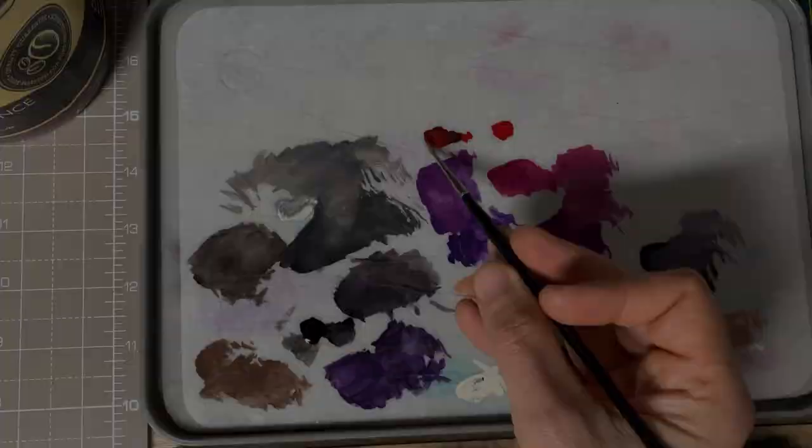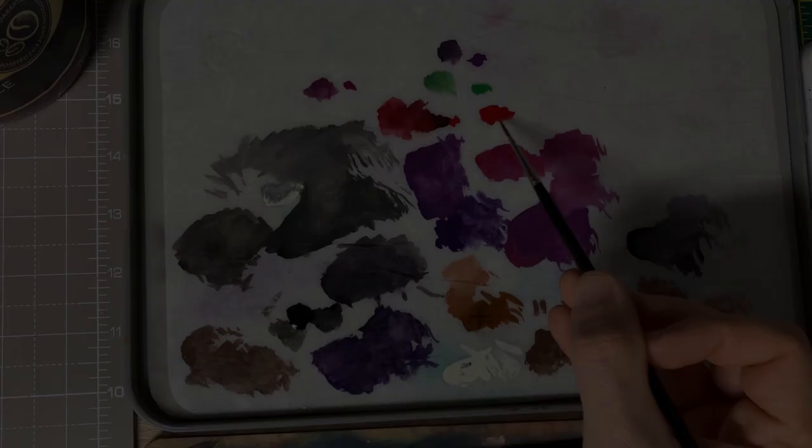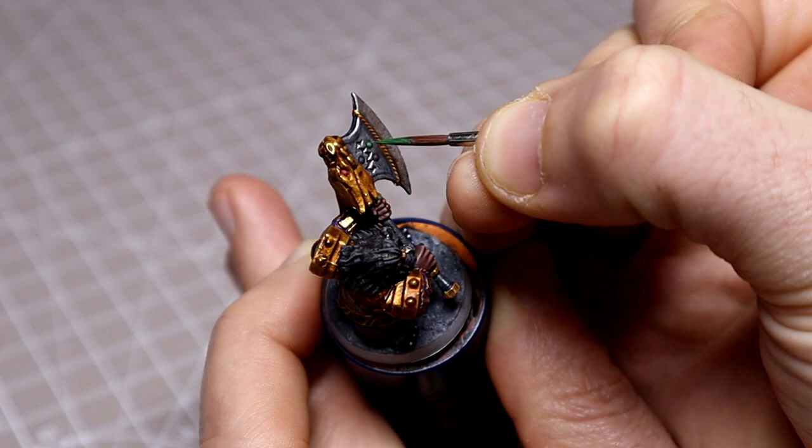For the gems I'll be using a couple of our base colours as well as Mephiston Red and Warpstone Glow. They're so small that any layering would be lost, so I'll simply mix each colour with a little black separately to start with and base the stones in, following the placement on the card. I'll then apply a layer of the pure paint on top, before adding some Ivory to the mix and introducing a brighter upper area, and finally dotting a tiny spot of pure Ivory onto each gem.